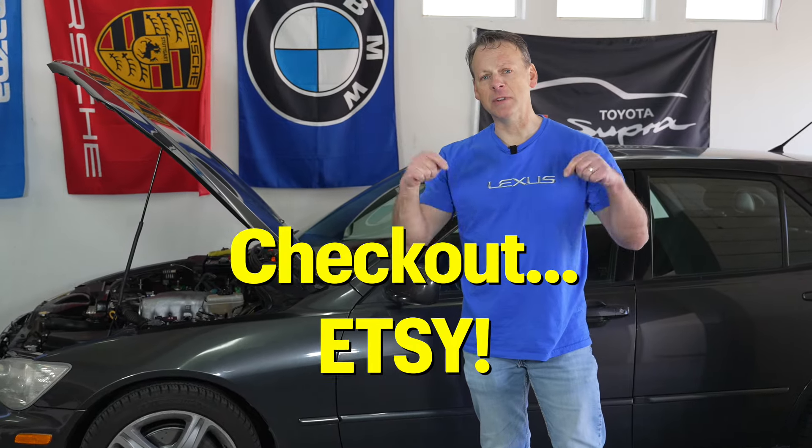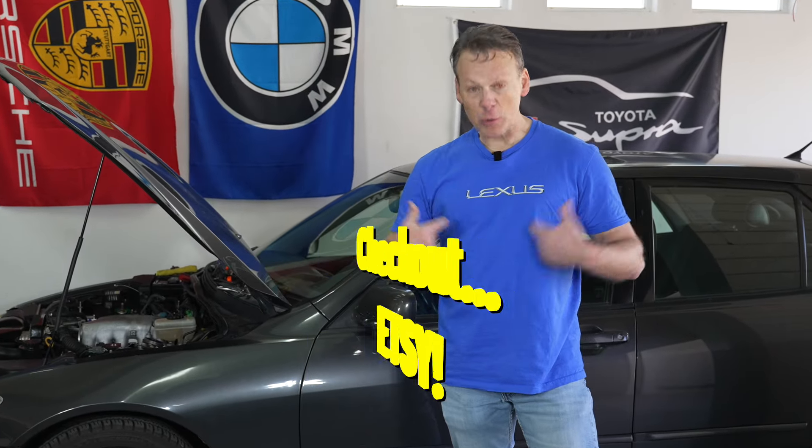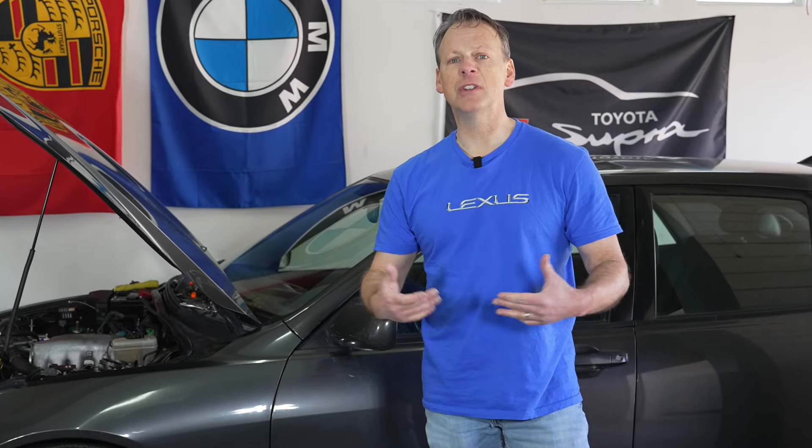I'd like to take the opportunity to let you know that we have some new merch on our Etsy store. I'll go take a look — we have several new designs.